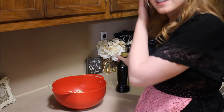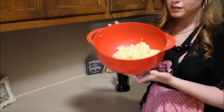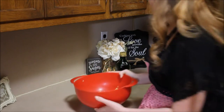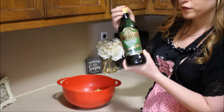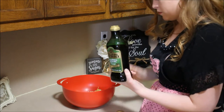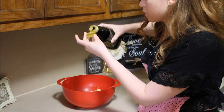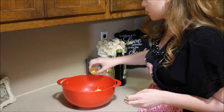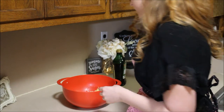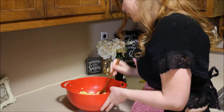Now that the squash and zucchini is all chopped up, I put it inside this bowl together and I'm going to put a capful of extra virgin olive oil, just a little bit. Next, I'm going to use this little wooden spoon just to mix that around a little bit.